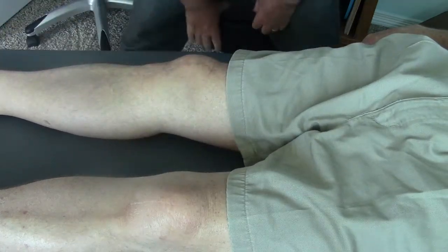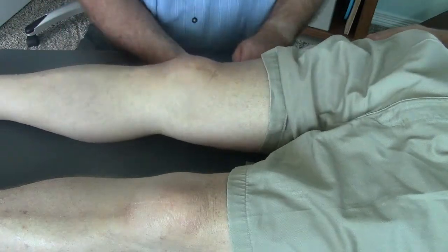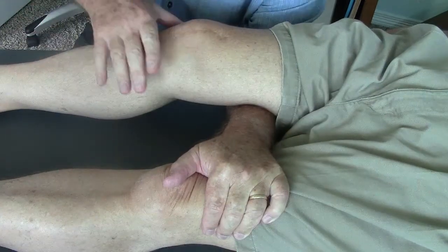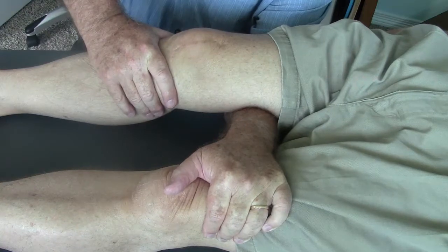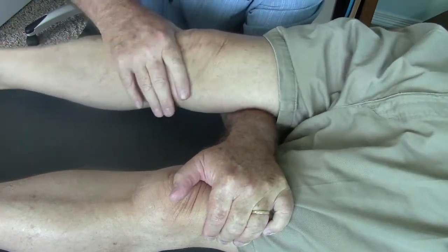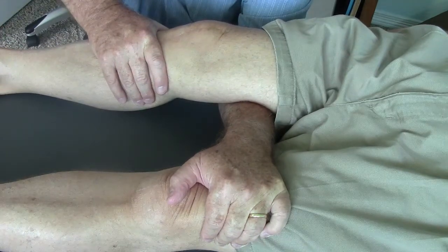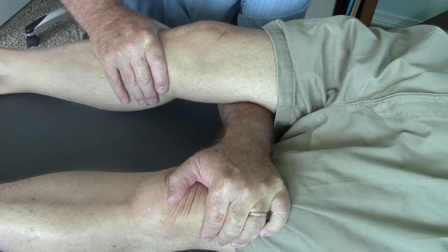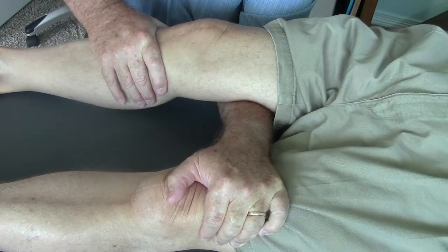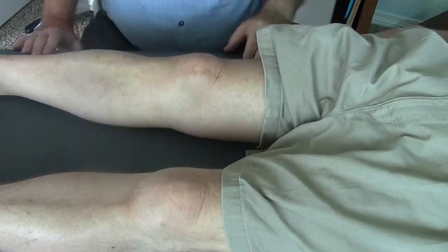The technique I like for treating this is to weave my forearm underneath the femur, then rest and clasp the other femur, and block the tibia. Then I just lift up with my forearm. I'm going to do this for three minutes — pushing firmly on the tibia and lifting up firmly with my forearm. I just maintain that pressure for three to five minutes. I'll come back and film the response.